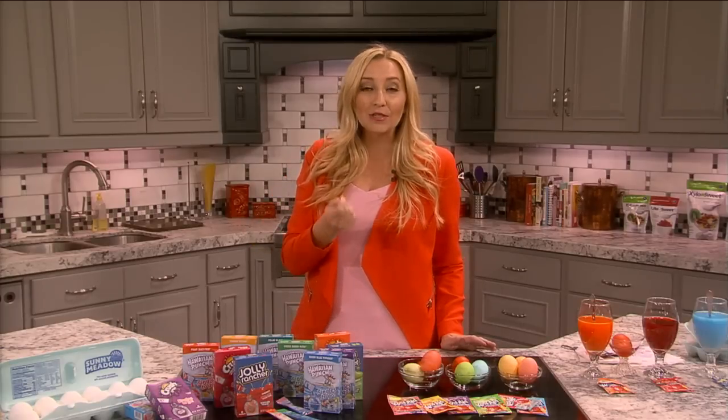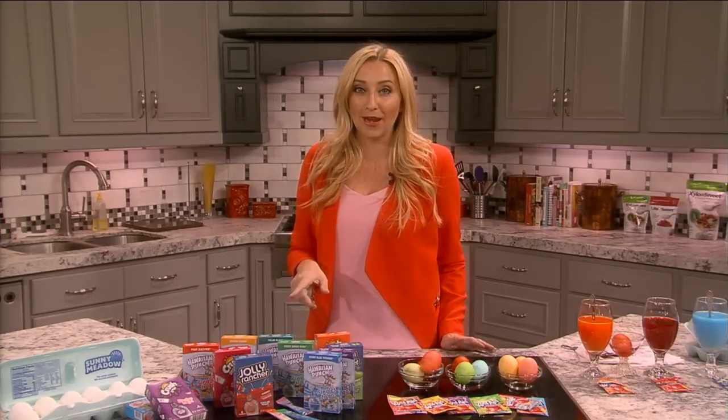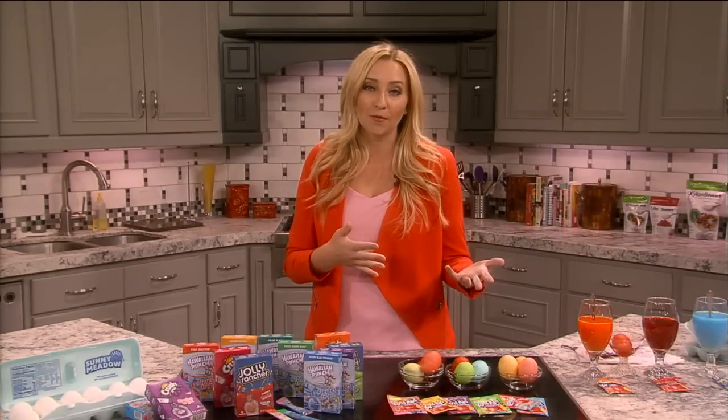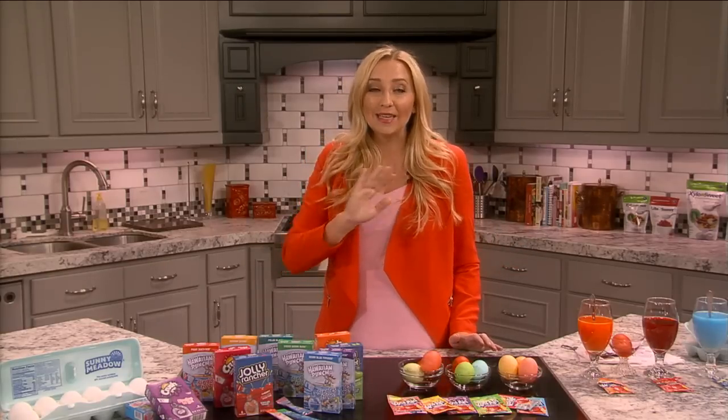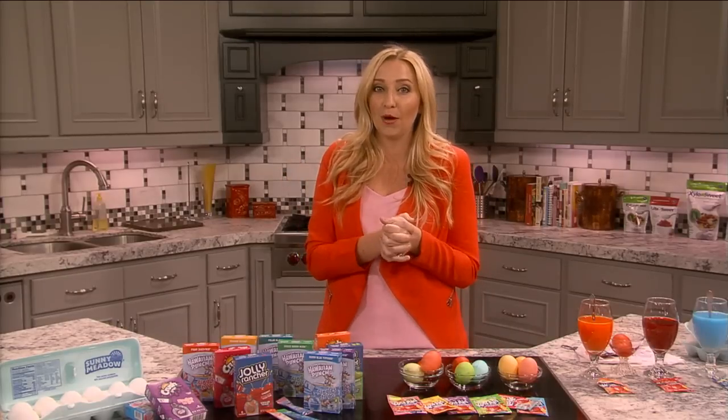Turn the heat up as high as it'll go, and as soon as it hits a rolling boil, turn off the heat, cover it, and set a timer for 10 minutes. After that you can just run them under cool water, put them in the fridge, whatever you want. They come out the perfect yellow color, so make sure you do that for really pretty eggs.